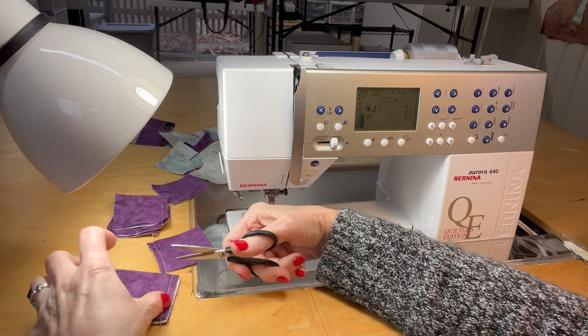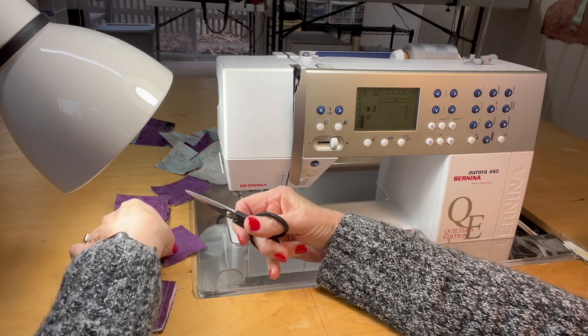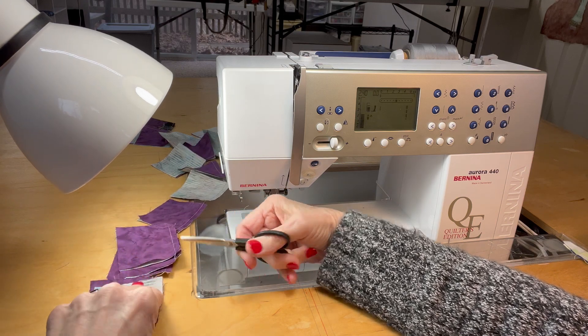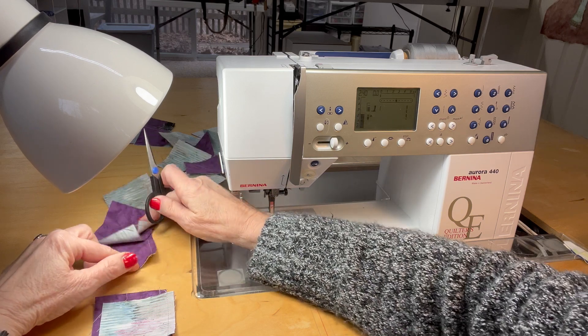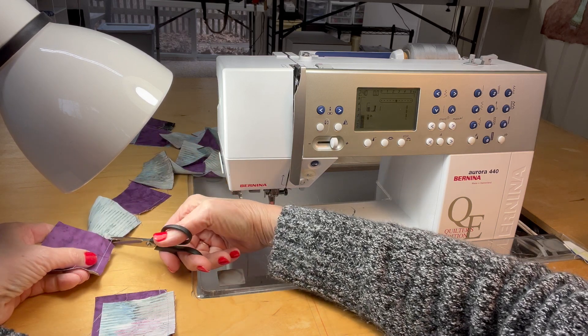You might notice that I sew almost exclusively with a medium gray thread, top and bottom. Now I'm going to start at the last couple of squares. I'm going to cut them apart and stack them up — this is the last one — and stack them up with the right side where the seam is. This really is easier with big blocks, but we can get the idea.